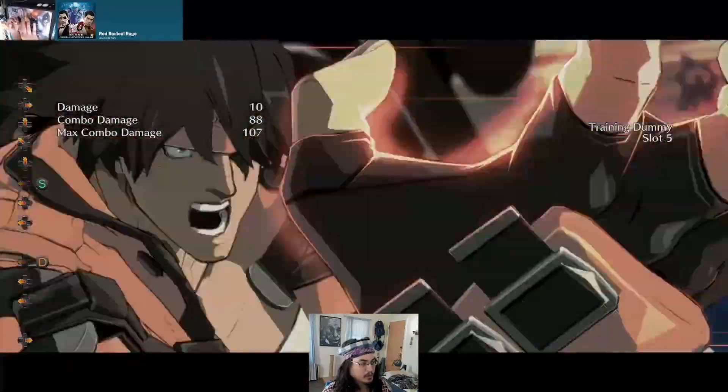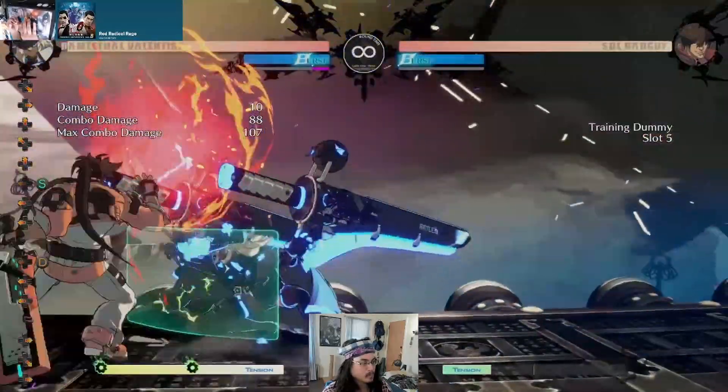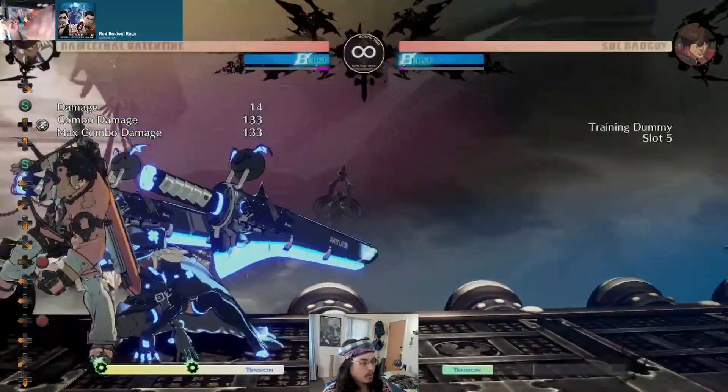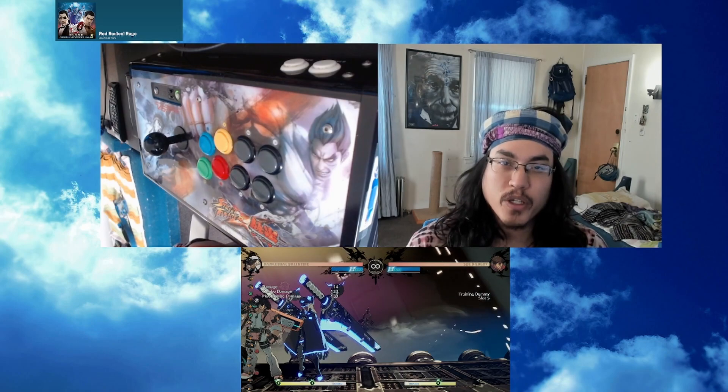Same goes for Zato. That's the Aqua 50-50. Thank you for watching and happy playing.